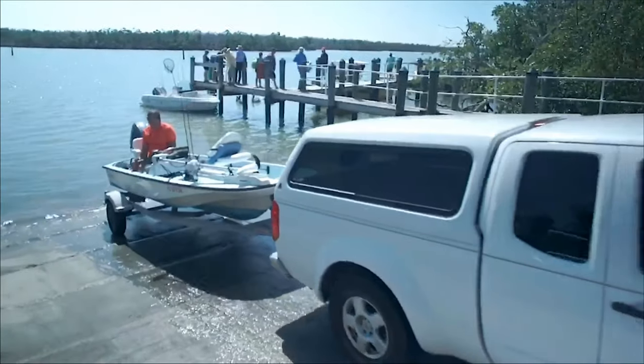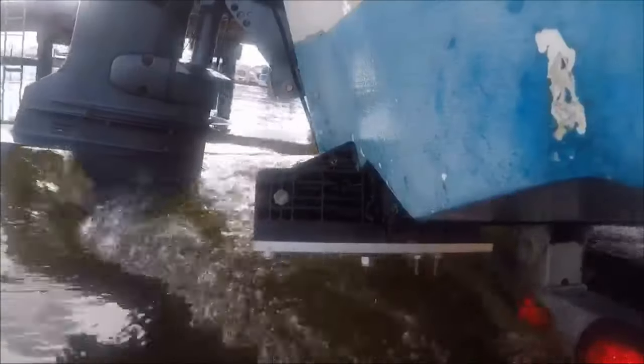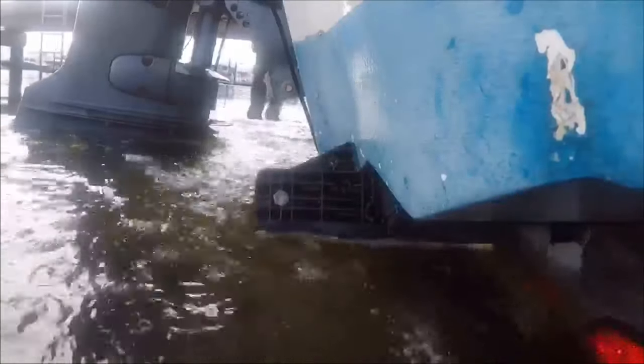Anytime you can just stay in your boat to take the boat in and out, and not have anybody on the launch itself, you're going to reduce accidents.